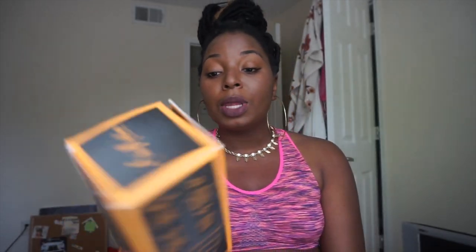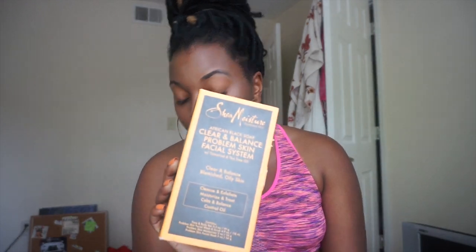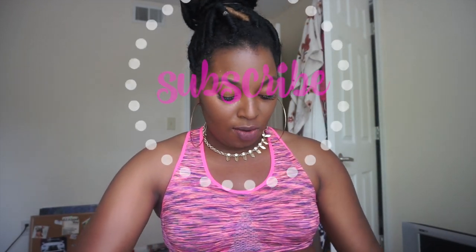So I tried this product and it actually made my breakouts go away initially. My skin is currently breaking out again for some reason but I'm still using it. I wanted to give you all a review and let you know how it worked for me. I had never seen this before I purchased it — I got it from Target for $20 and it comes with four different products. It's for clear and balanced blemished oily skin.